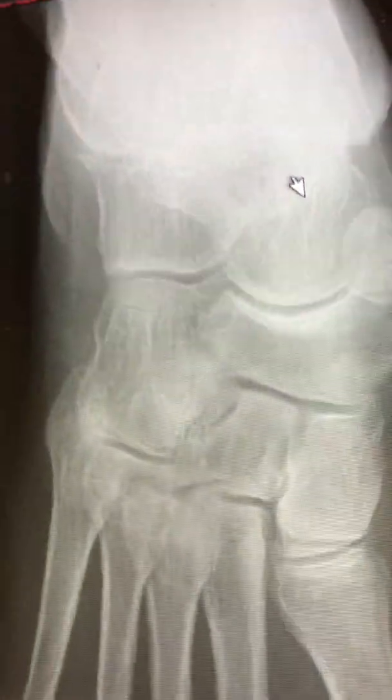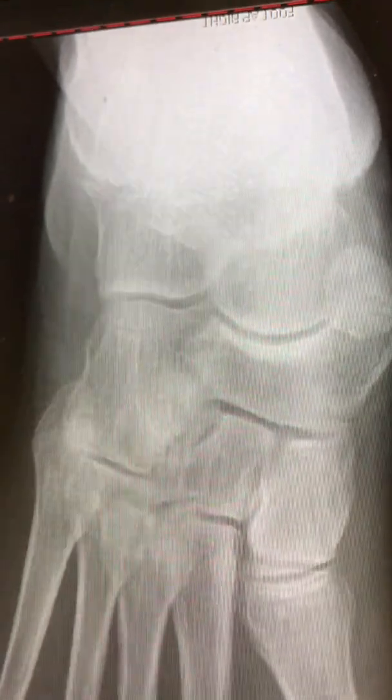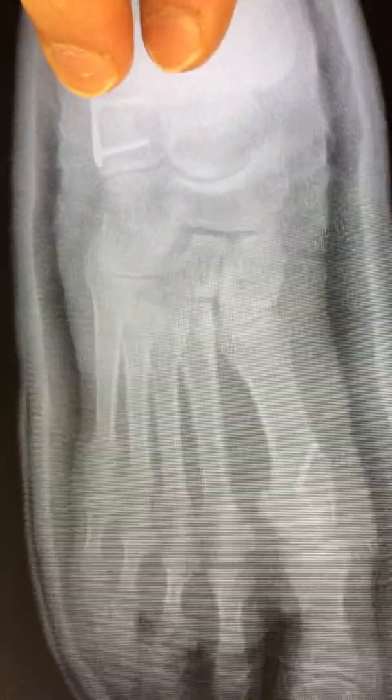Now looking at the after X-rays: the ball is back in the socket, the bone is shaved, the extra bone is removed, the bunion is addressed with a screw and properly aligned, and the graft is inserted and fixated with a neutralization plate. The bone structures are nice and straight — where before they were shifted. The Simmons-Kite angle is nicely reduced, and everything is well aligned.